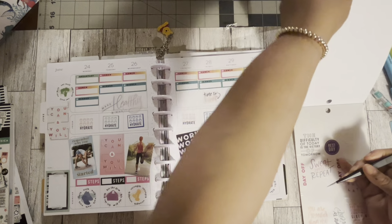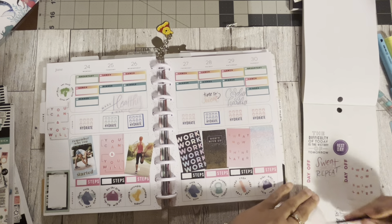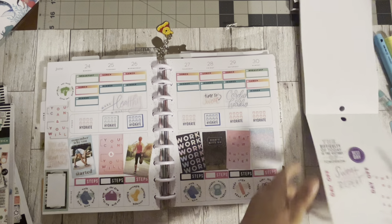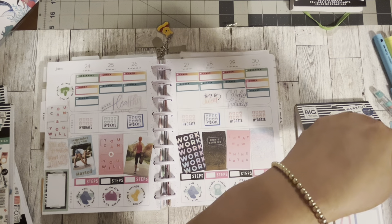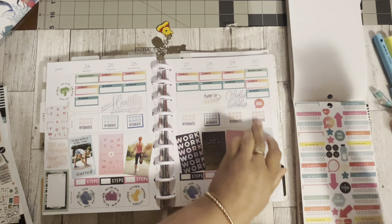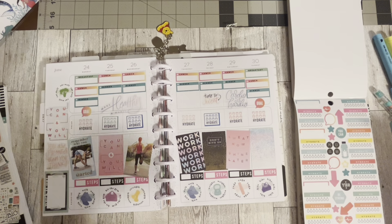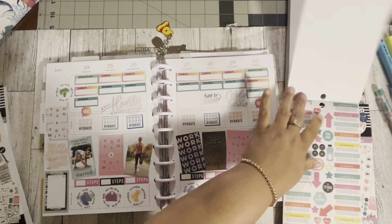I need something for over there. This one says 'You Are Stronger Than You Think' — I don't know if it can fit. Let's see. Nope, it can fit here probably. Yeah, 'You Are Stronger Than You Think.' I need something small. This one says 'Gold' — let's put that there. It has another one, put that over here too, it's kind of cute. I found this one — I need another small sticker.